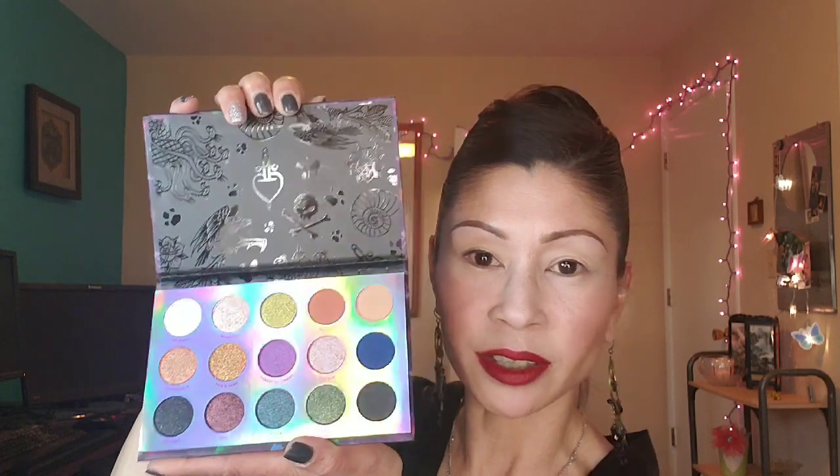Is that not amazing? I hope the lights can catch it. You guys, I'm super excited. Today we're going to dive in with a look. I don't know how it's going to turn out but I hope you will hang with me and we're going to have some fun with Colourpop's new Disney Villains Misunderstood Eyeshadow Palette.